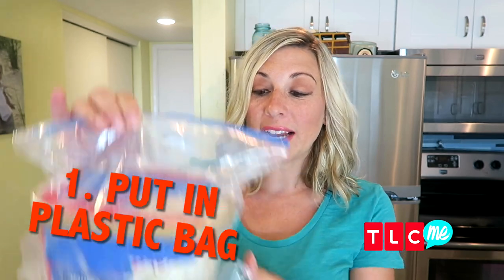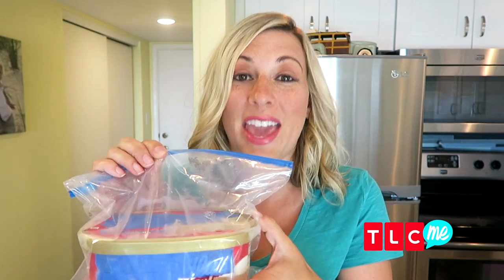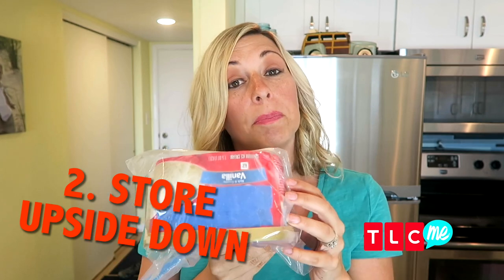To keep your ice cream tasting just as yummy as the first day you bought it, you have to use these three hacks when you store it. First, put your ice cream inside a plastic freezer bag and push out all of the air. This will make sure that your ice cream is soft every time you open the container. Now, to prevent freezer burn from gathering on the top of your ice cream, just store your ice cream upside down.